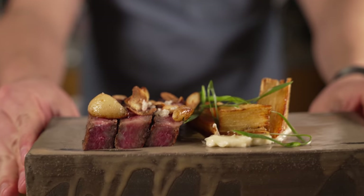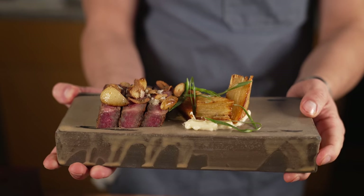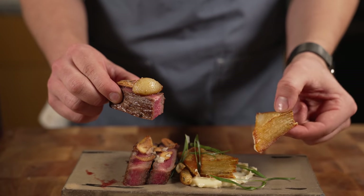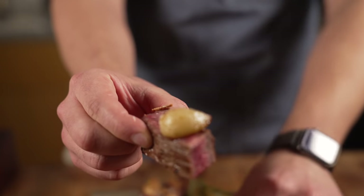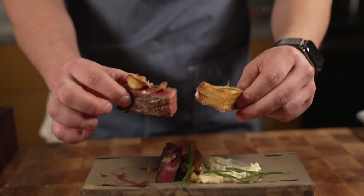That looks like a solid dish — steak and potatoes. A little steak, a potato stack, some of that miso butter. That was a good bite. That was really good. That's how you're supposed to do it — take a bite here and there.